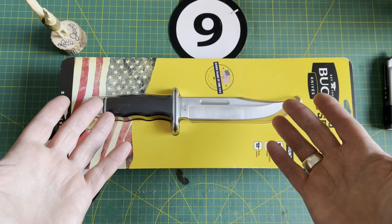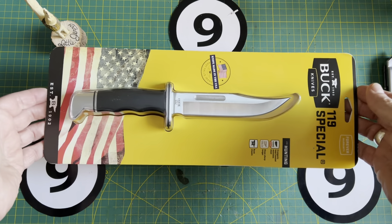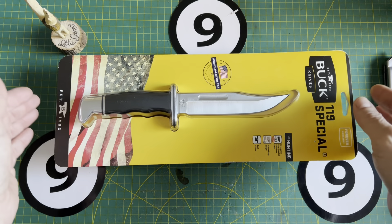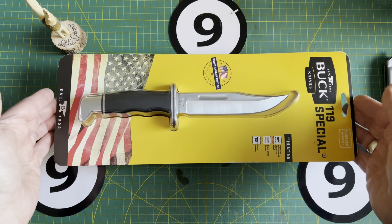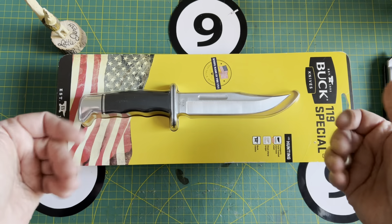Greetings everyone, welcome back to the channel, and welcome if it's your first time here. My name is Johnny. I'm an artist, I'm a musician, and I like sharp things too. A friend of mine purchased this knife just before Christmas and I have to admit I did actually recommend this one. So hopefully he likes it, because you guys are going to like it — I like it.